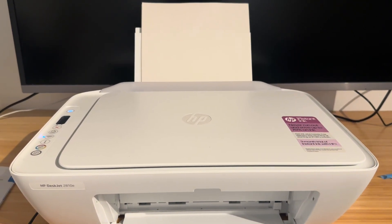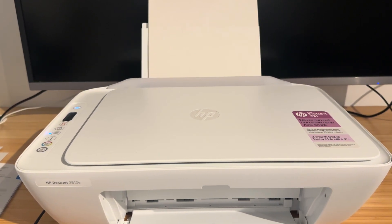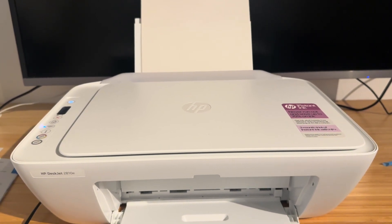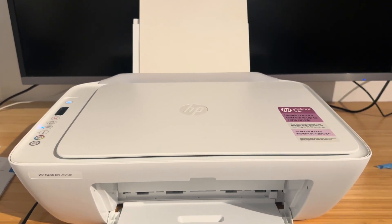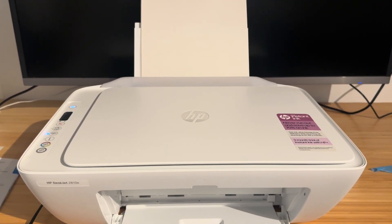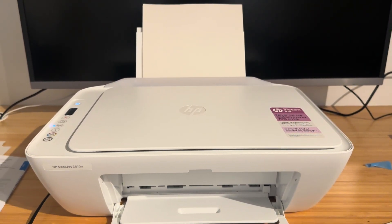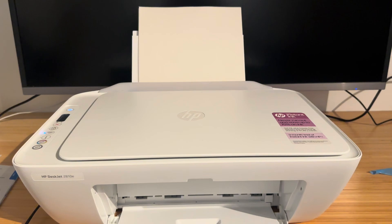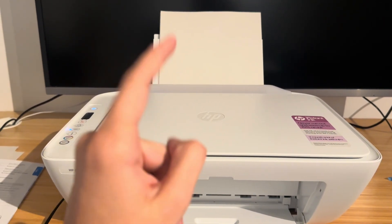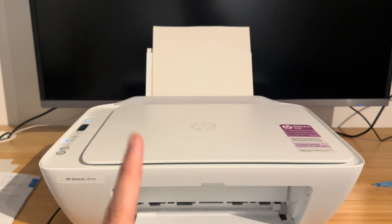So if you have a non-genuine HP cartridge and from the start it's not working and you're getting the E0 error, unfortunately it's very likely that it's just completely incompatible and your HP printer has detected that you're not using genuine ink. If that's the case, I'd recommend going back to the seller and seeing if you can return them, but there's probably a disclaimer saying no returns if your printer doesn't accept it. If you have brand new genuine HP cartridges that should be working, I would recommend this basic fix.